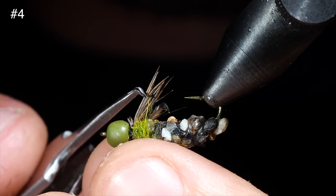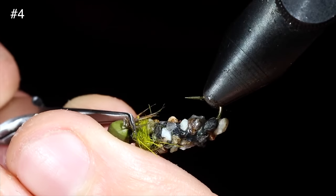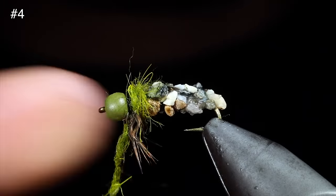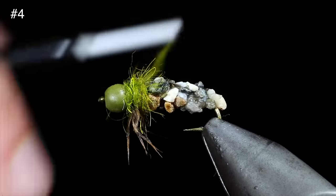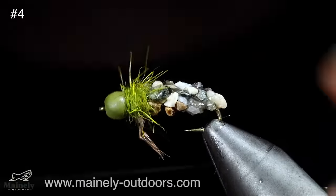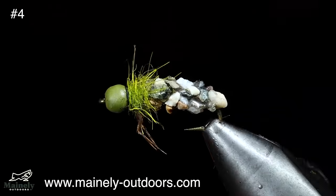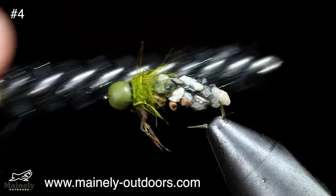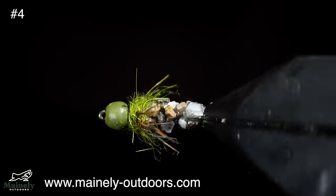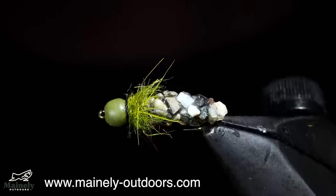To give them a better look, grab a pair of tweezers and push these back up against our bead — if done properly, it'll make these turkey tails look a little more like legs. Grab some more olive dubbing and use that to finish the head of the fly, pushing our legs back as well. Whip finish, snip our thread free, and brush it out to give it a buggy look. And that is the rock cased caddis — this fly sinks like a rock and fish love it. Thank you for watching, subscribe for more, and I will see you in the next one.